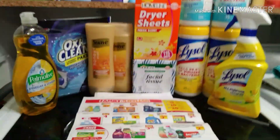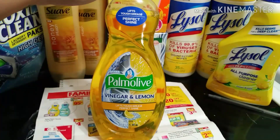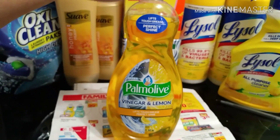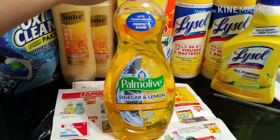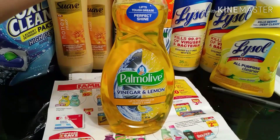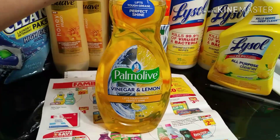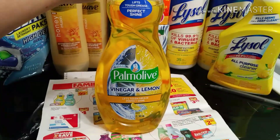First off, I picked up this Palmolive Vinegar and Lemon. These are priced at a dollar and 95 cents, and there's a one-dollar digital making them only 95 cents. I have never tried this one — if you guys have tried it, let me know if it's good down below.